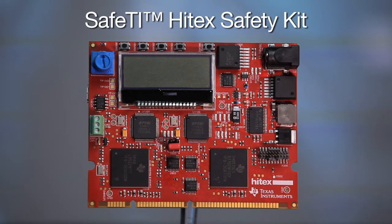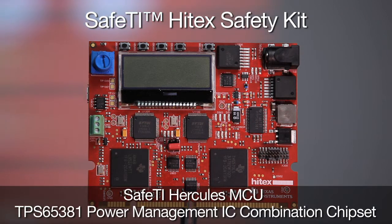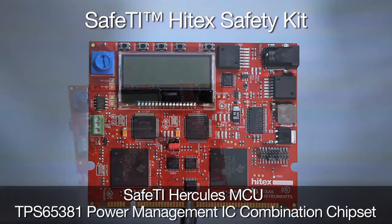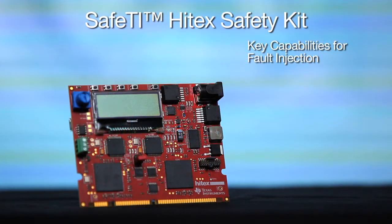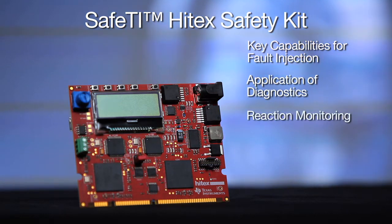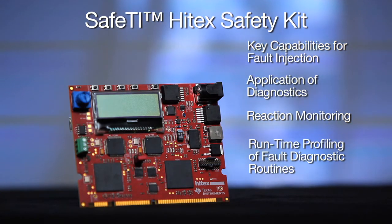The next kit I would like to introduce is the Safe-TI Hi-Tech Safety Kit. This kit was developed in collaboration with Hi-Tech's development tools to enable developers to evaluate the Safe-TI Hercules MCU and TPS65381 Power Management IC combination chipset. This kit integrates key capabilities for fault injection, application of diagnostics, reaction monitoring, and runtime profiling of fault diagnostic routines for the example system.